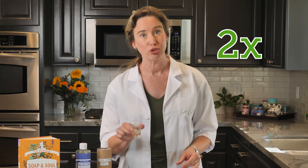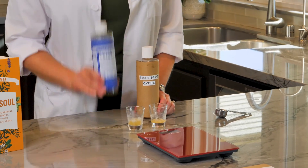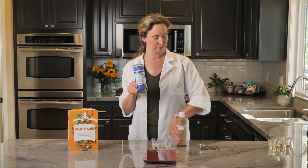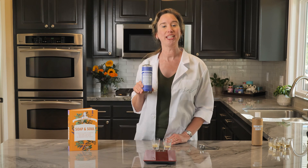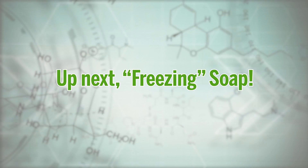That means there is more than twice as much soap content in the Dr. Bronner's Castile — twice as much cleaning power per bottle — and your bottle goes twice as far because you need to use so much less each time. Money saved. In the next episode we'll look at freezing Castile soap with Epsom salts.